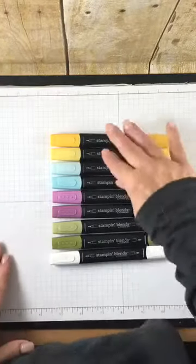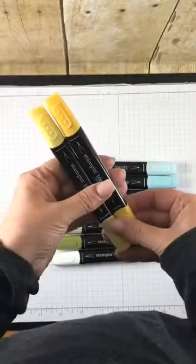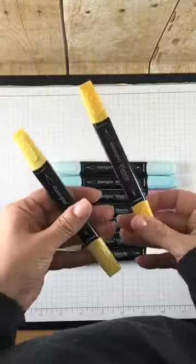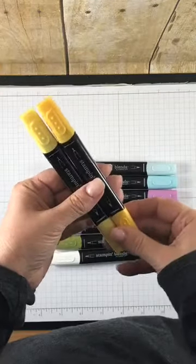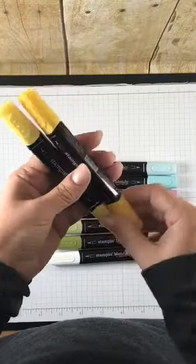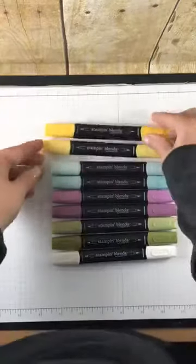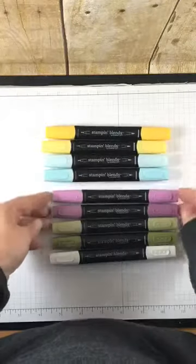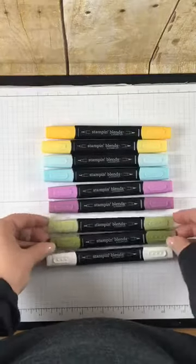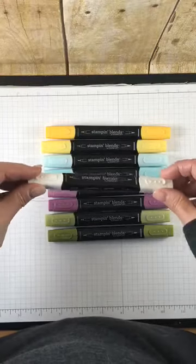They come in a group of two. You can buy them individually, so if you run out of the light color or the dark color, you can replace them. I really like that feature. They come in a light hue and a dark hue. So this one is Daffodil Delight, and then we have Pool Party, we have Rich Razzleberry, we have Old Olive, and then this is a color lifter — I'm going to show you how that works in a minute.